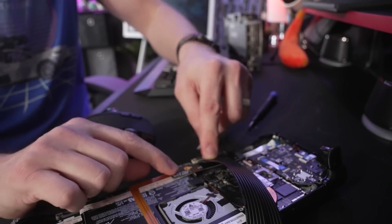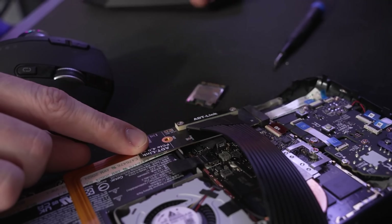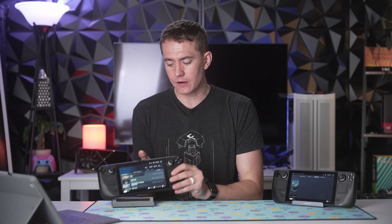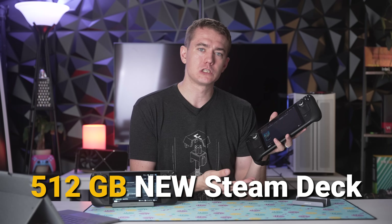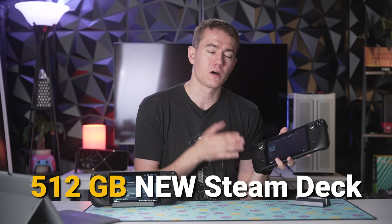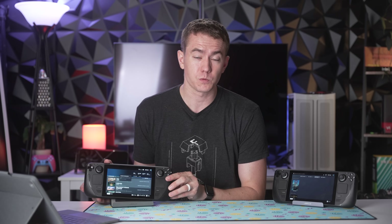For the testing, we have my massacred Steam Deck — the one I've been doing all the testing on, putting a graphics card on, the 20 terabytes of storage, all of that. This is the one we'll be putting the liquid metal on. We also have an unadulterated, just 512 gigabyte new Steam Deck that hasn't been touched at all, in order to compare the baseline. Because I've taken the cooler off this one, even though it still has the original thermal paste, it won't be a direct one-for-one comparison, so that's why I have the untouched Steam Deck here as well.